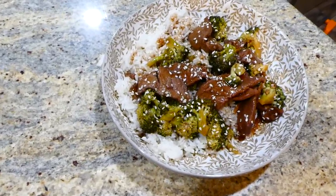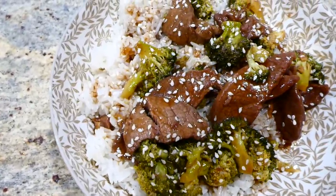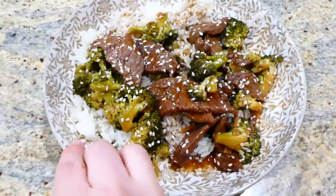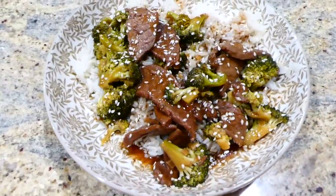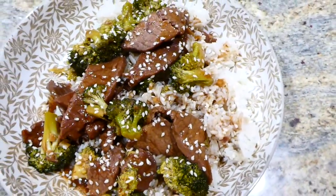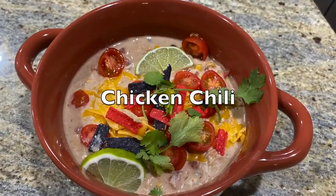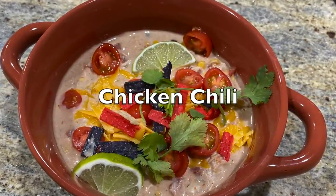Here is my bowl — I served my beef and broccoli over white rice with some sesame seeds on top. This is unbelievably good, you really need to try it. The meat is nice and tender and it has extraordinarily amazing flavor.